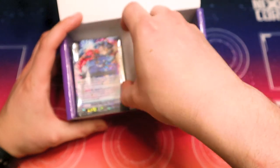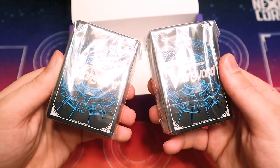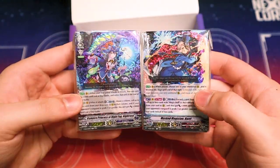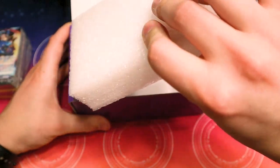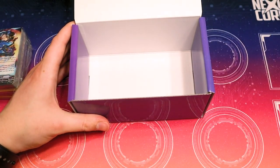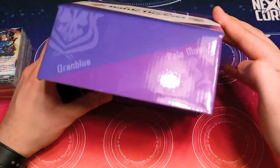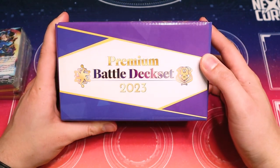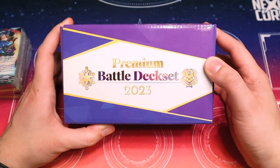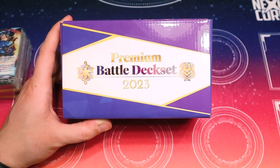Going back into this thing, there's a little styrofoam piece in the middle with a divider. There are two decks here, fully built out with G-Zone and all. And we've got a perfectly good storage box to keep both decks in. This is a really convenient product for maybe a couple of friends that want to buy into Vanguard together and try out the game for premium. This is a great way to start.